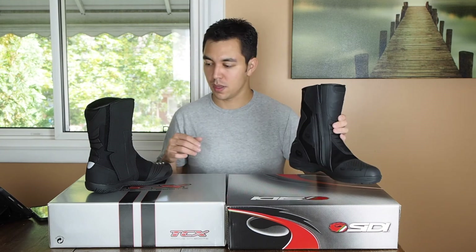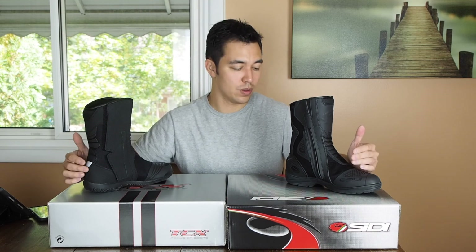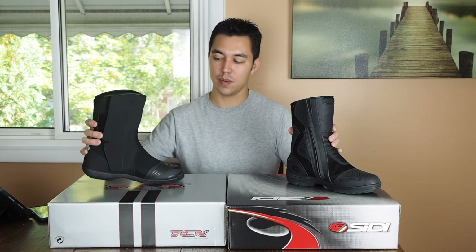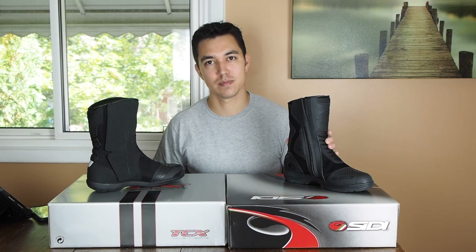I'll have an article or a link in the description with a bit more technical information and anything I forgot to mention in the video. Hopefully that makes it a little bit easier to decide if you're looking at both of these boots. Thanks for watching.